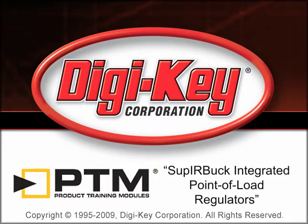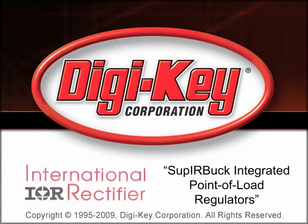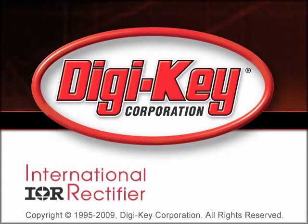The Super IR Buck Integrated Point-of-Load Regulators Product Training Module, provided by Digikey and International Rectifier, introduces the benefits of the Super IR Buck family.